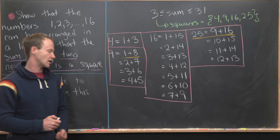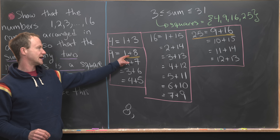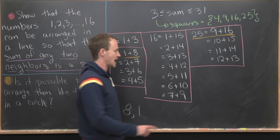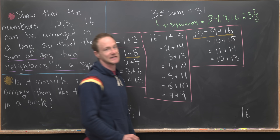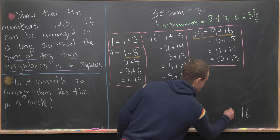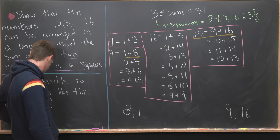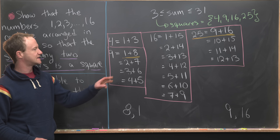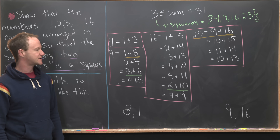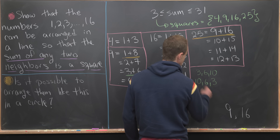Similarly, looking back at our lists, we see the only occurrence of the number 8 is in the pair 1 plus 8 for the sum 9. That means 8 has to be at the other end. So we start with 8, and since the only way to get a perfect square from 8 is to add 1, the next number must be 1. We also know we must end with 9 then 16. Now, notice that 6 occurs only twice: in 3 plus 6 and 6 plus 10, meaning somewhere we must have the triple 3, 6, 10 or 10, 6, 3.